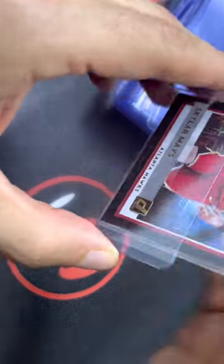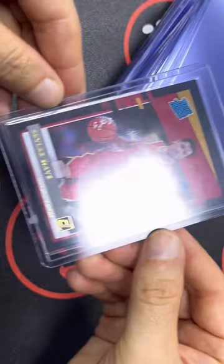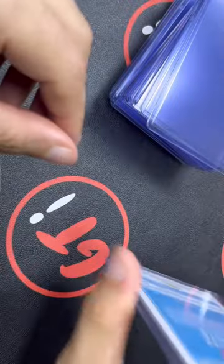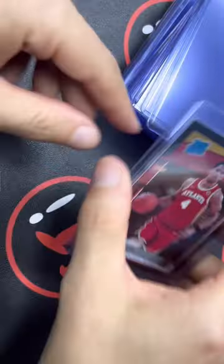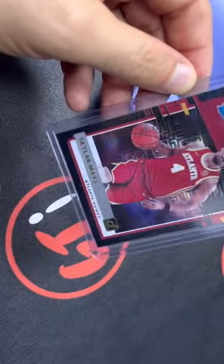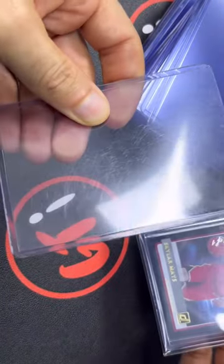Let's get it in a 35-point and get them locked up. So these are our 35-point top loaders. If you're looking for a top loader that's just clean and sharp, it doesn't bend a lot, so it's quite sturdy — very rigid top loader. If that's the type of top loaders you're looking for, let us know. We also got team bags, which I strongly suggest to lock up cards in team bags just to keep dust from getting in, and also to keep the top loaders from getting super scratched up.